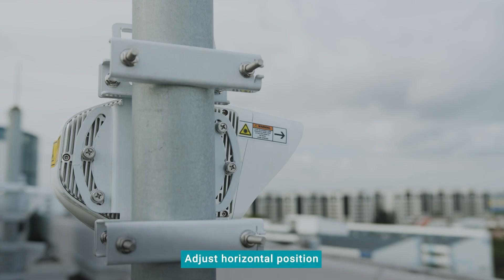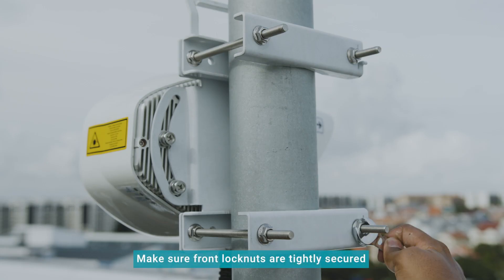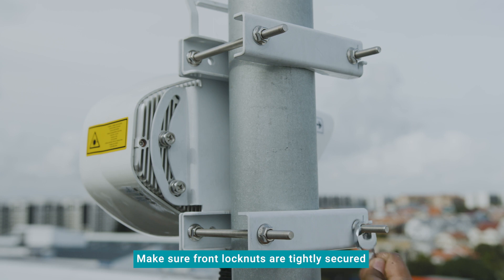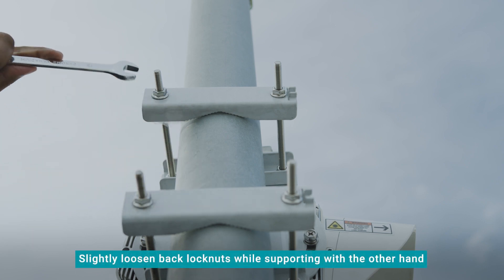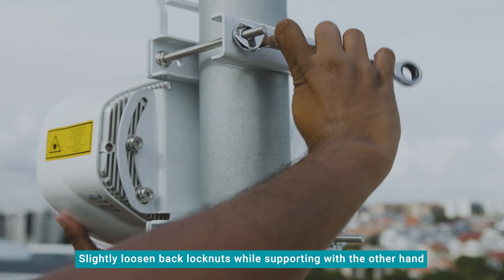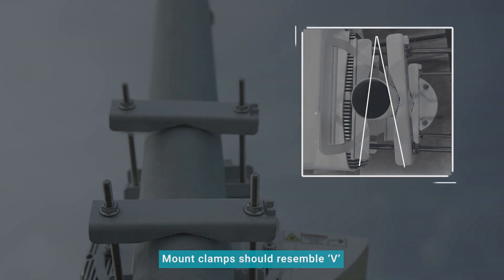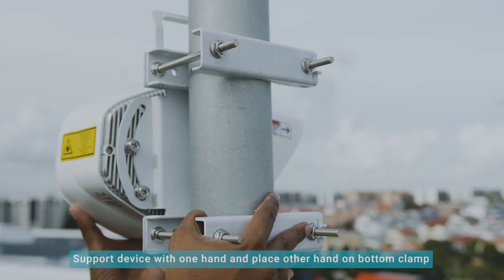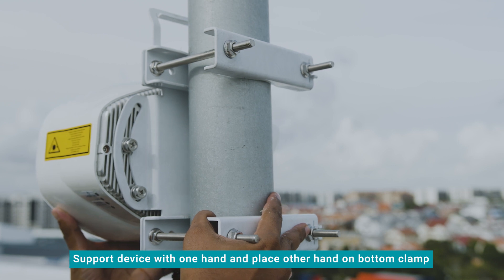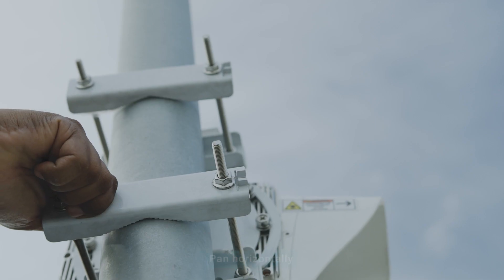Next, adjust the horizontal position. Make sure that the two front lock nuts on the mount clamps are tightly secured. Slightly loosen the back lock nuts while supporting the device with your other hand. The mount clamps should resemble an inverted V. Support the device with one hand and place the other hand on the bottom clamp to pan horizontally.